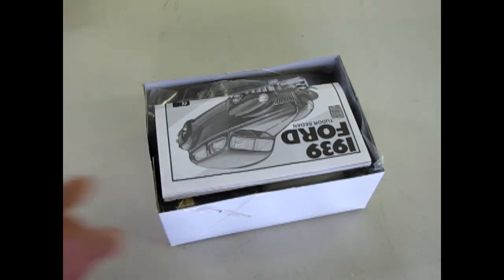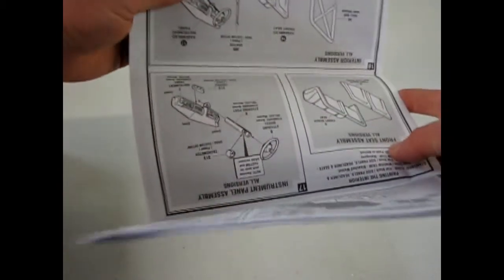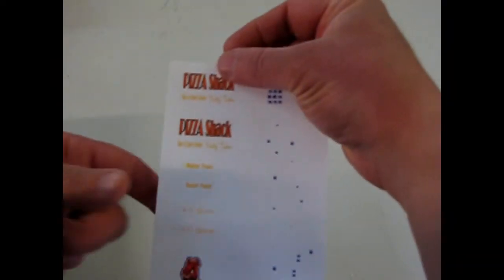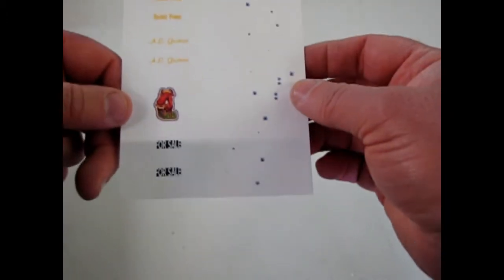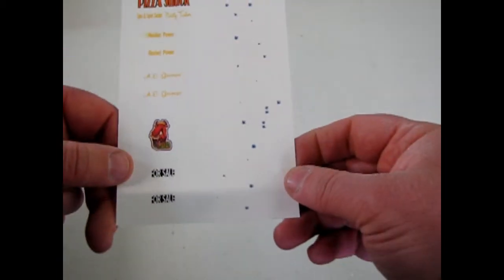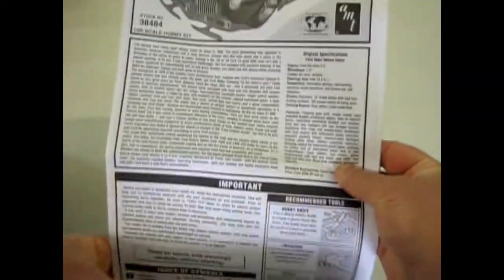Right away we're confronted with the nice instruction sheet, and hopefully there's decals inside — which there are. We have some bullet holes, a Pizza Shack, and a bunch of other things, plus the GANU's letter, which is Stevens International's newsletter. Monster Hobbies deals with Stevens International, a hobby wholesaler group out of the States. Getting back to our instructions, this is some wonderful art.